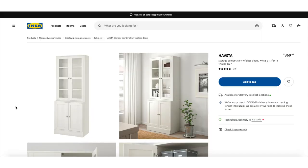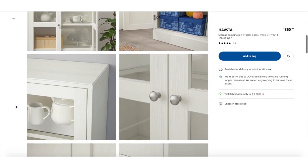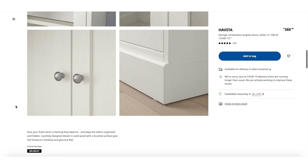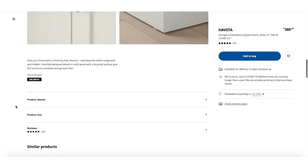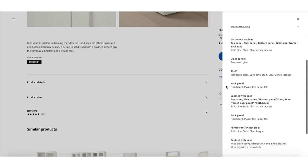With the Havsta line, you can pick between sliding doors, hinge doors, solid doors, glass front doors, and no doors. Of course they have a few color options. Right now I've seen white, gray, and what they call brown — but I feel it's most definitely more black than brown, which is what we've got here.